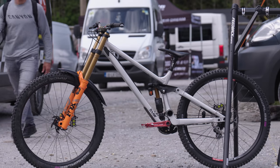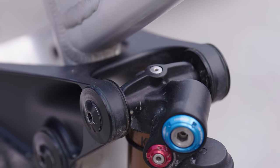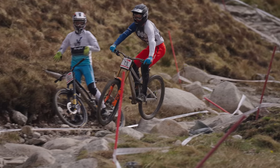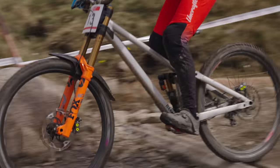We're here with 555 Racing and they are running frames from RAW. These frames are pretty far along in prototyping and have some really cool features — the main focus being adjustability. You can adjust reach and head angle, progression and BB height, as well as chainstay length. The BB adjustment combined with progression is what really catches my eye — it's a really smart execution. It almost looks modular in its design and actually says what you're getting on the hardware, as opposed to flip chips which are vague. That's going to be great for racers chasing particular setups for different venues and tracks, combined with geometry adjustment via the headset.